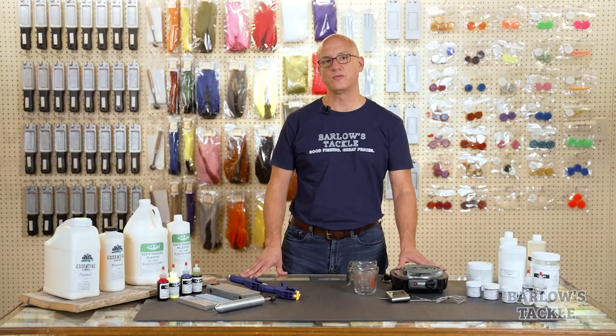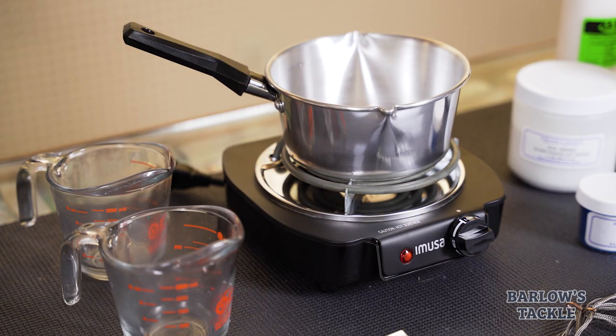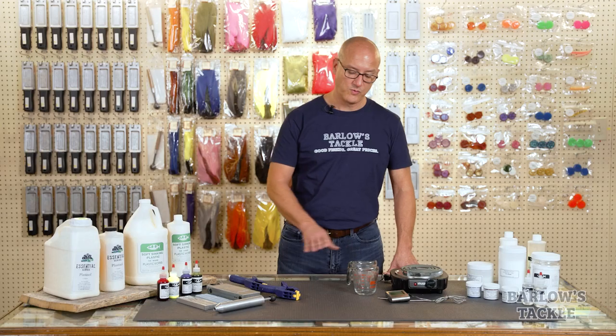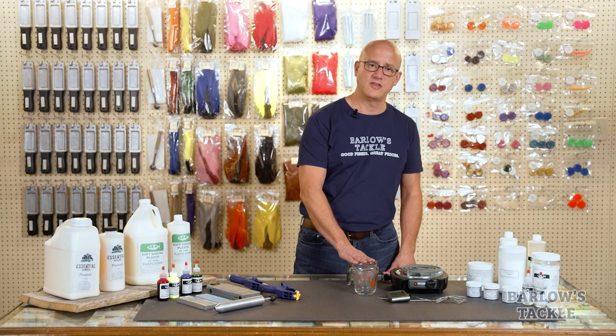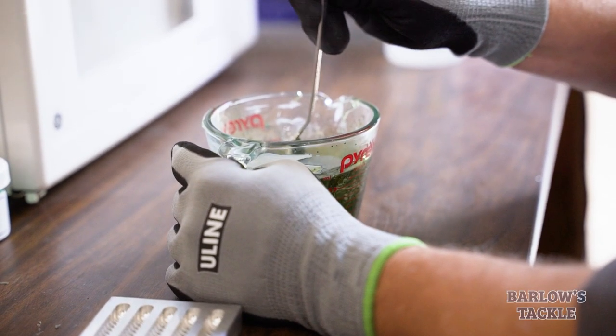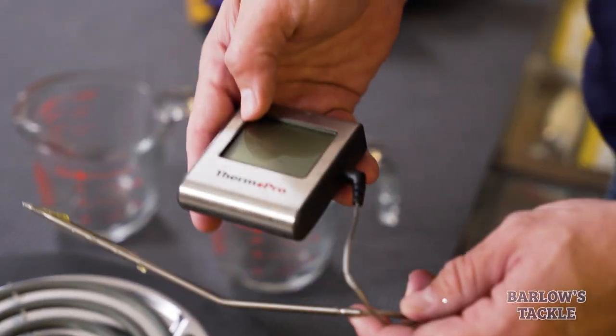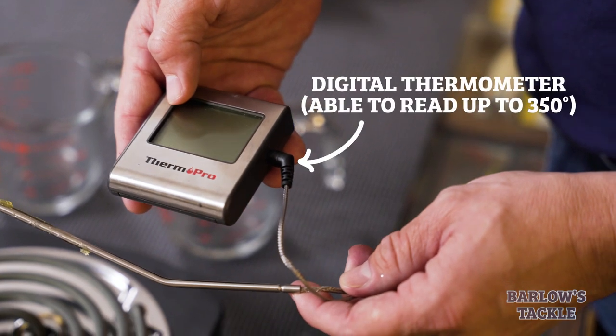Once you have your mold, plastic, and liquid color, the next step is to decide how you want to heat your plastic. There are a couple of different ways you can do that. The first is with an electric burner — you simply use a pan, which you can either buy new or simply use an old pan, and heat your plastic in it until it's ready to pour. What we recommend is using Pyrex cups and a microwave. It's far easier than using a burner, much more forgiving, and you are far less likely to scorch your plastic when heating it. Whichever way you go, it's very important that you do not use the materials you use to pour plastic when cooking food — once you've used them for plastic, that's all they should be used for. You should also have a digital thermometer capable of reading temperatures up to 350 degrees Fahrenheit, which is the temperature that liquid plastic converts at.